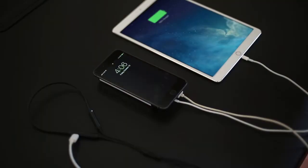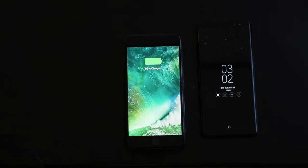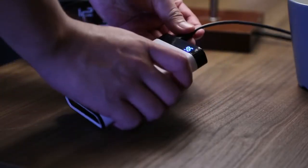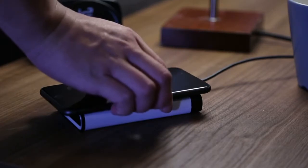Just put, charge, and go. NoCable is compatible with any device that meets Qi standards. Whether you are using an iPhone, Samsung, or Google, NoCable always keeps your devices fully charged. Connect NoCable with the power supply and leave your phone on it. NoCable charges your phone while it's getting charged itself.